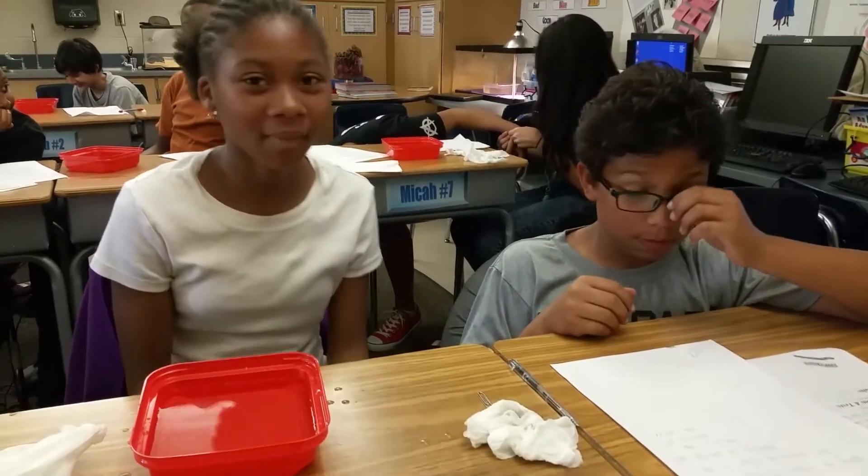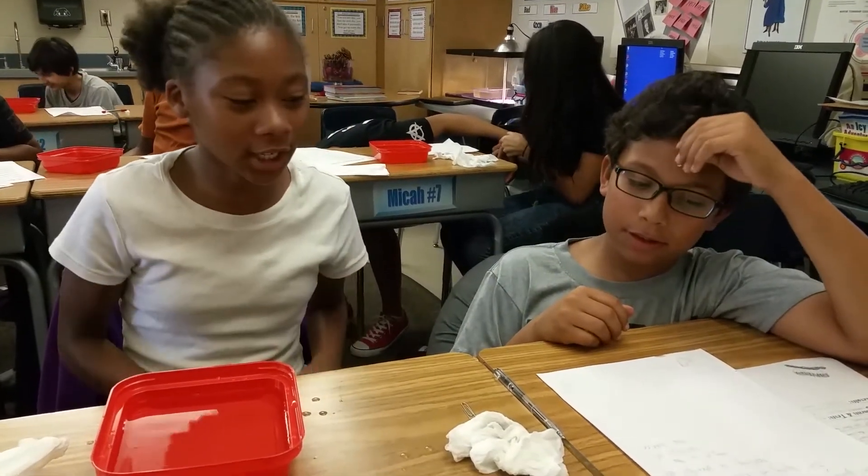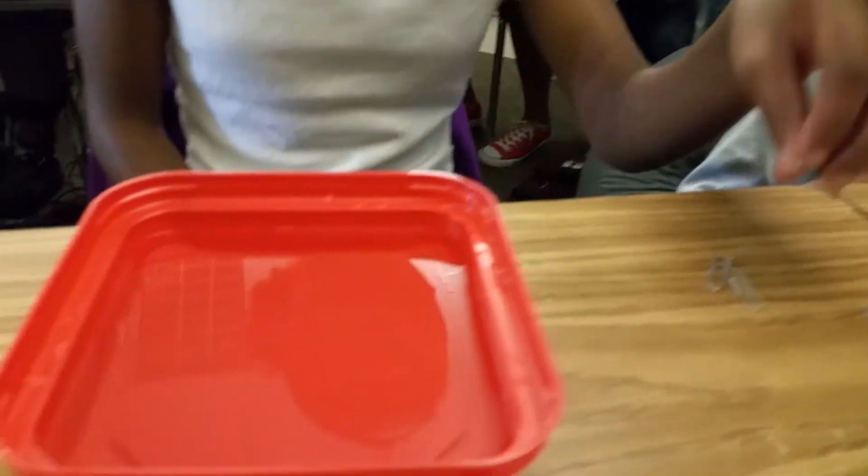Nadia, tell me a little bit about your experiment. Today I'm going to float this paper clip. I'm going to float it by holding it straight, parallel, and I'm going to lay it flat on the water surface.